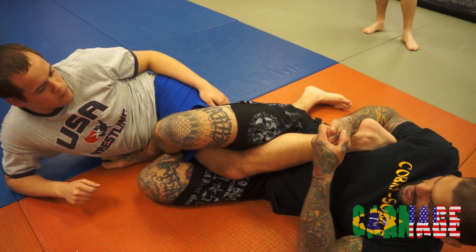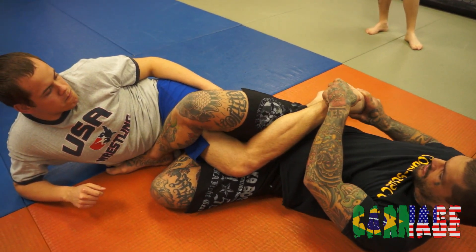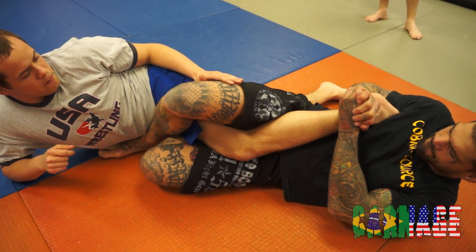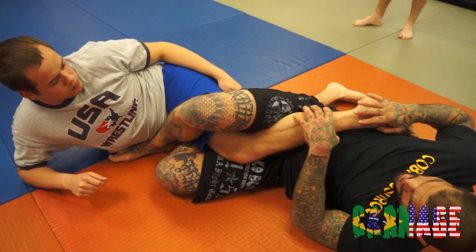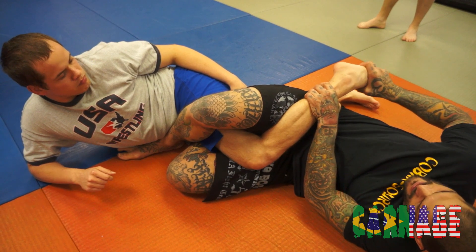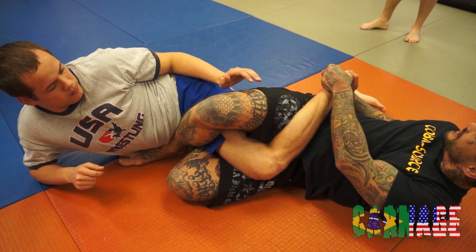Not so much turning it this way, but just arching and kind of peeling his leg this way. If I can't get it there, I use just the toes — drive the toes down and lift on the ankle to catch it that way too.